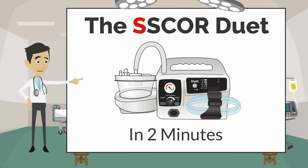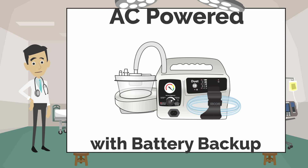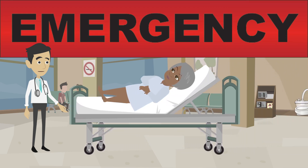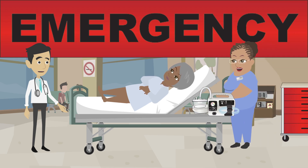Welcome to the SCORE Duet in 2 Minutes. The SCORE Duet is an AC-powered aspirator with battery backup. When an emergency situation occurs that requires suction away from the standard wall outlet, the Duet is ready to help. This is exactly what the Duet is designed for.